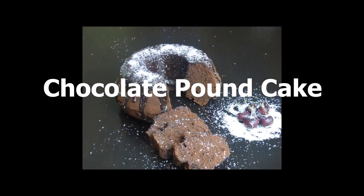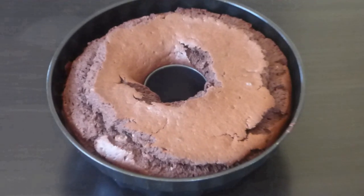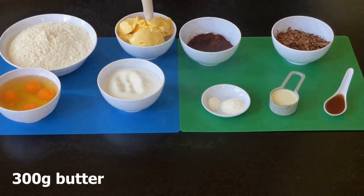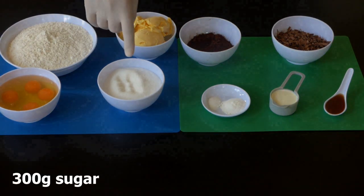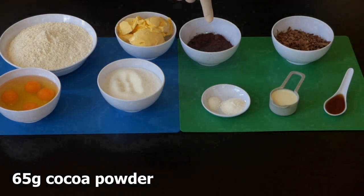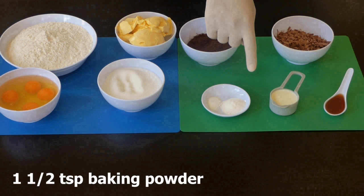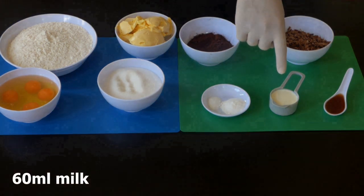Hi everyone, today I will show you how to make chocolate pound cake. For this recipe we need 450 grams of all-purpose flour, 300 grams softened butter, 4 large eggs, 300 grams sugar, 65 grams cocoa powder, 160 grams chopped dark chocolate, half teaspoon of salt, one and a half teaspoon baking powder, 60 milliliters of milk.